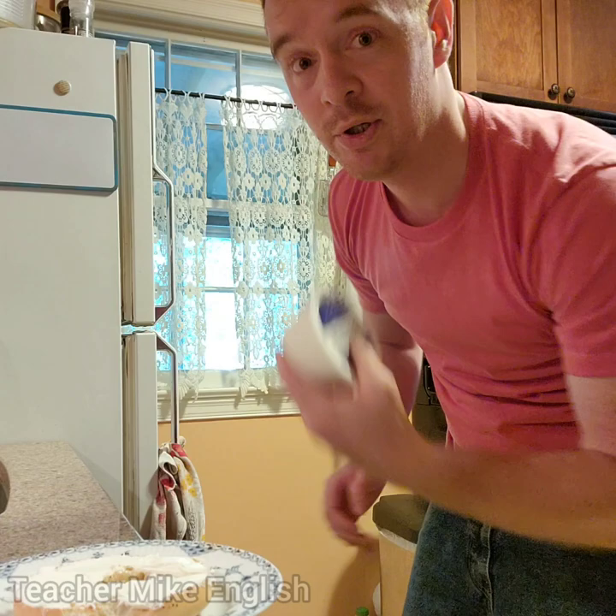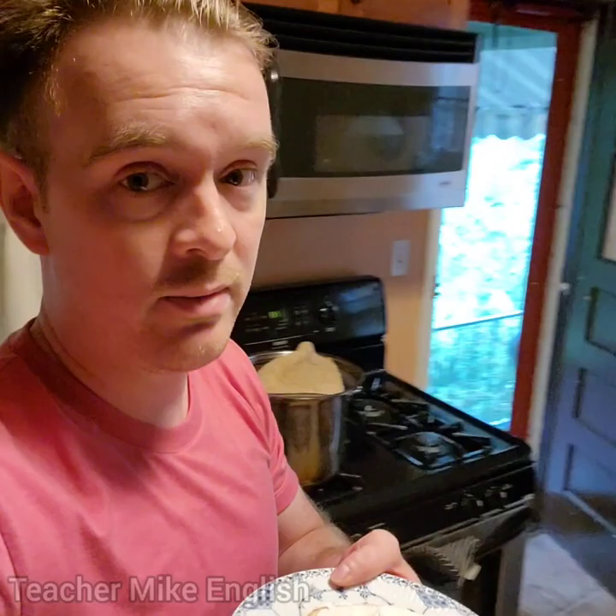Put the lid back on the cream cheese. Put the cream cheese back in the refrigerator. And now I take the bagel. My dog wants to eat it, but she's not going to get it — I'll give her something special later.